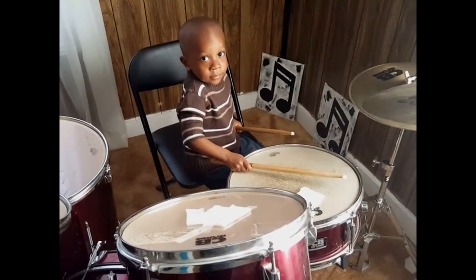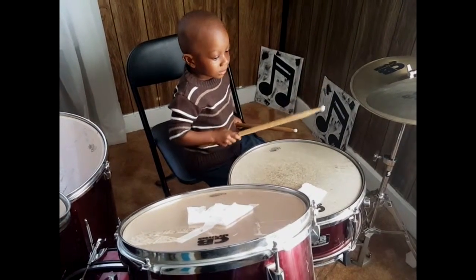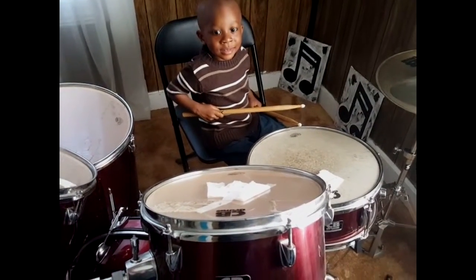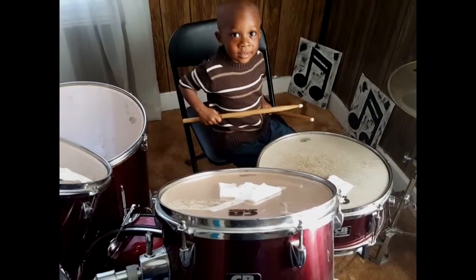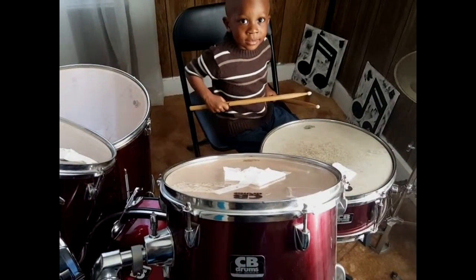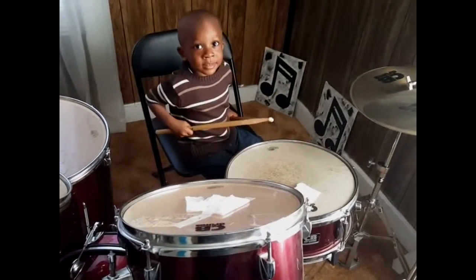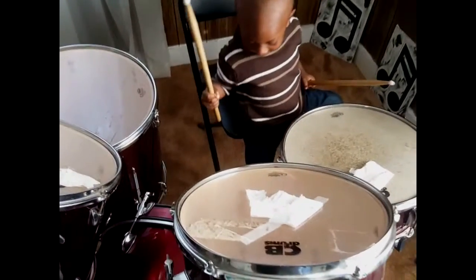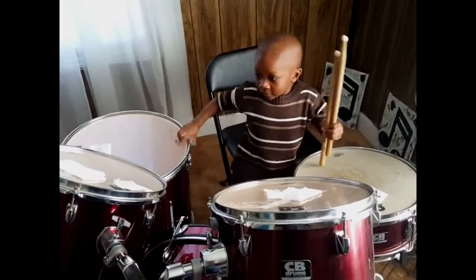So Angelo, hit the hi-hat for auntie. That's right. Hit it. Yay. All right. What about the snare drum? Hit the snare. Whoa. You got that right. Hit tom-tom. Hit the crash. Whoa. Hit the bass pedal. There you go, baby. All right. I'm proud of you.